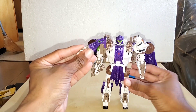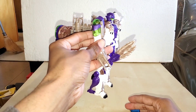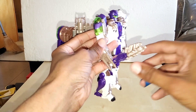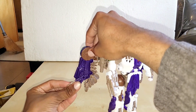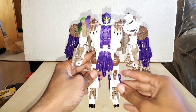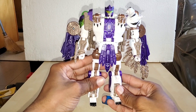Before putting that on, you can also use this as a weapon of sorts — you can hold it like that, turn it around, whatever you want. For now we're going to stick it all on here. Make sure that looks good. So here is the figure.